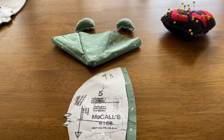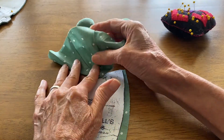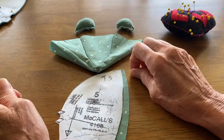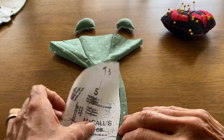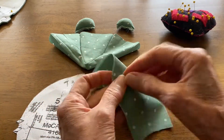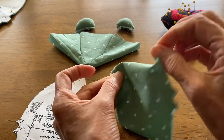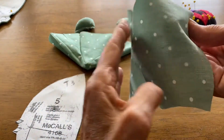Let's try another one of these videos. We have the front of the bear's face finished, and we have the ears finished. Here's the back of the head, so we're going to finish the head. Take the back of the head right sides together — you're going to take these right sides together and pin them.